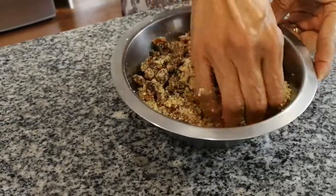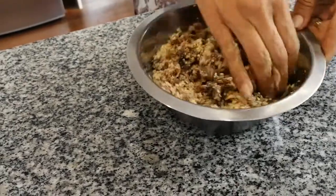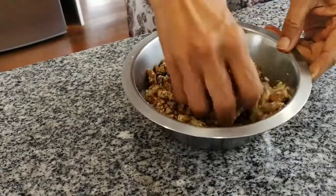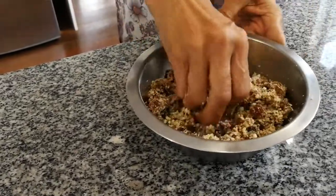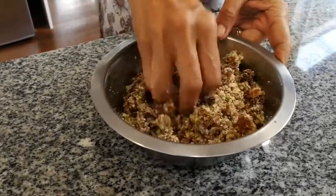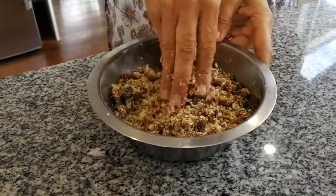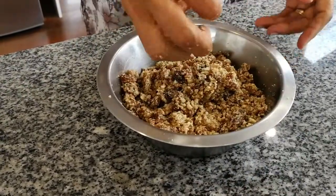We don't put anything else in there — no spices, nothing. So this is going to be the naan bread with a really nutty, fruity flavor. My young daughter-in-law, this is her favorite — I make it for her all the time. She's a lucky girl! All the children love this one. Okay, is that done mom? Yes, finished.